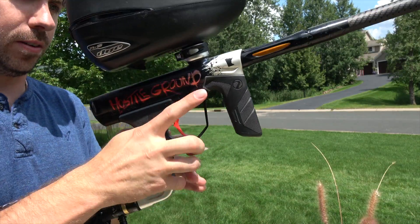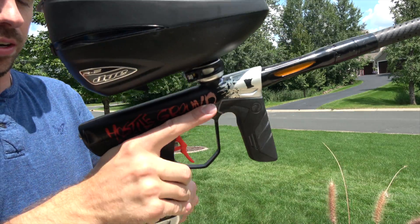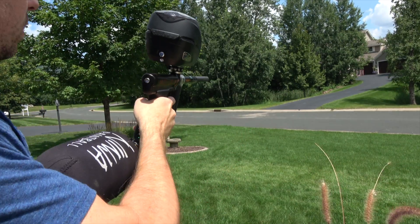I wanted to try out the new Hosting Ground DSR. I'll just put batteries in it and change it to 18 VPS. This is right out of the box.